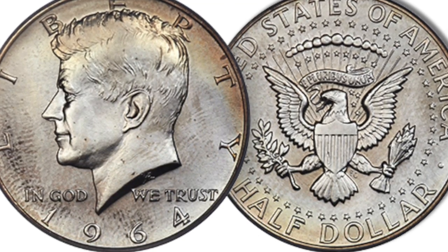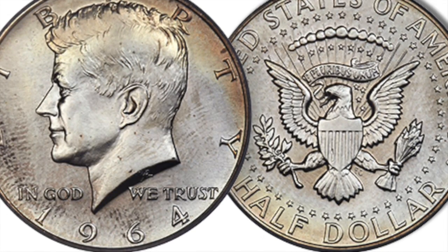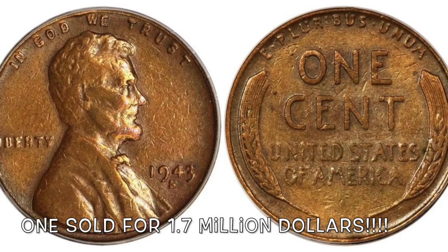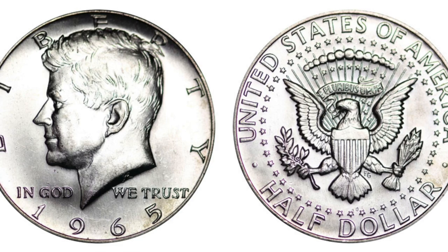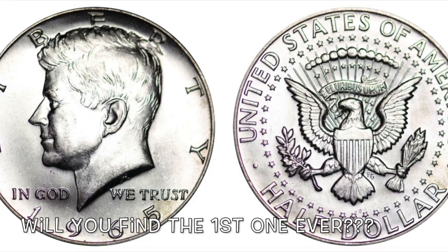You're going to have to weigh them. Now I'm sure you're probably wondering what would the value be on a transitional error like that? Well, if it's anything like the 1943 copper penny, guys, we're talking thousands of dollars. So far, none of the 1965s have ever been authenticated, so if you find the very first one, I'm sure it would be worth quite a bit of money.